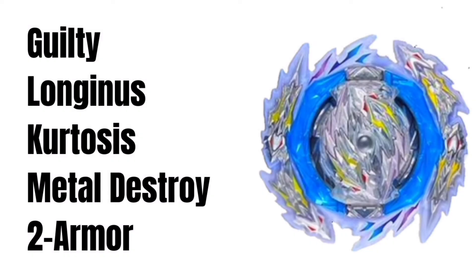We all know that this B-189 Guilty Longinus with Kurtosis disc, Metal Destroy, and 2 Armor is going to be released in September, but there is no exact date confirmed yet.